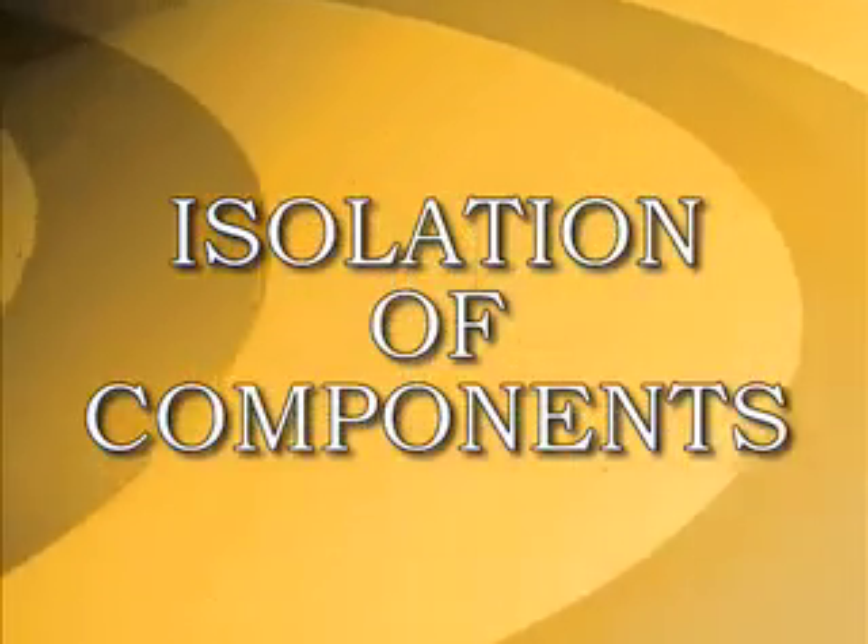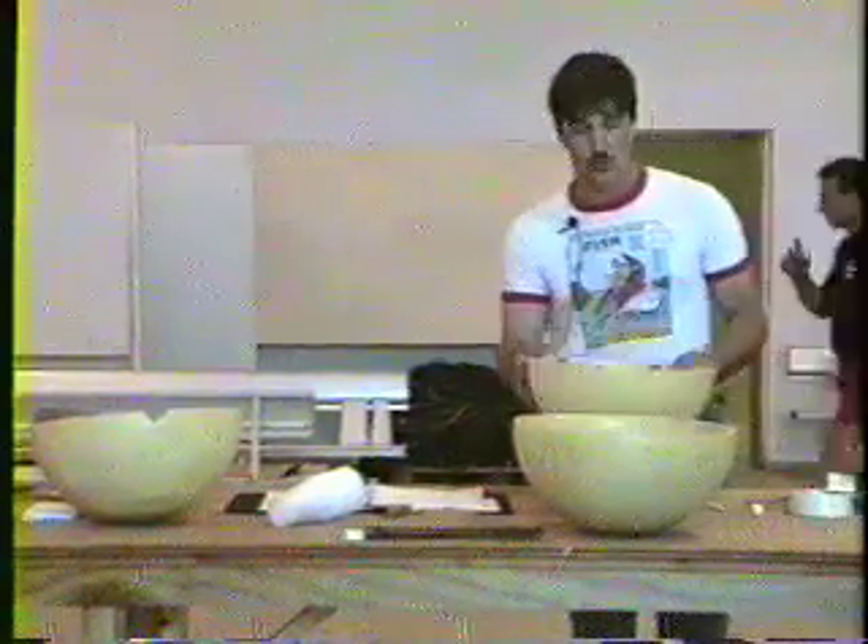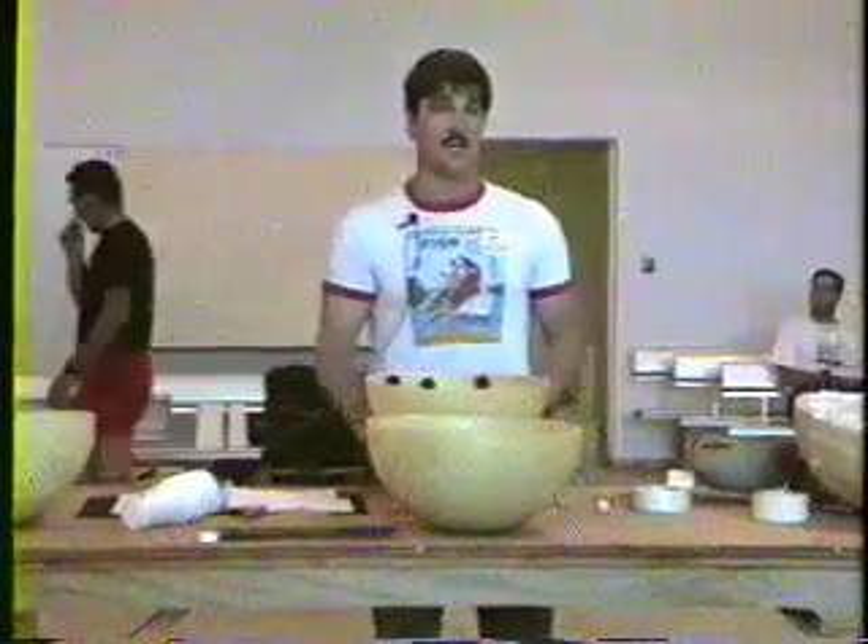I do what's known as total isolation of the components, which means no two components of separate kinds touch each other.